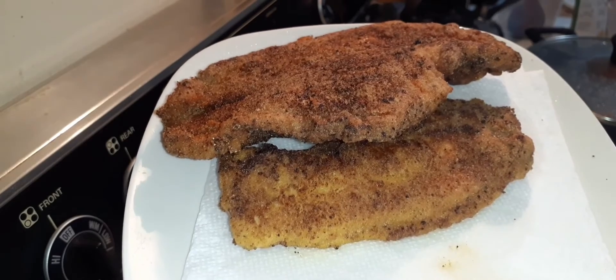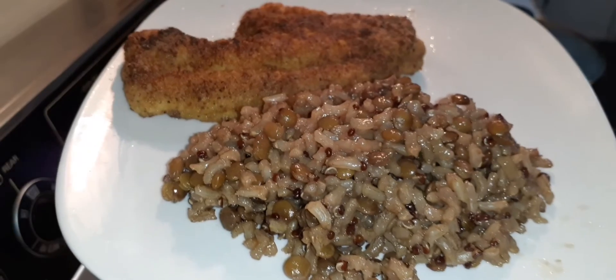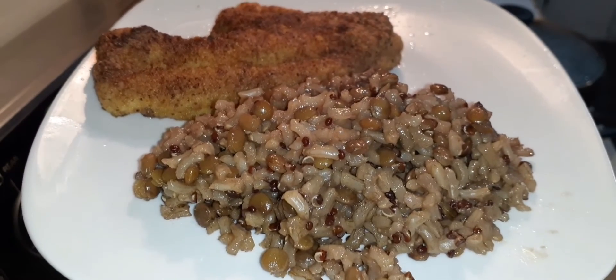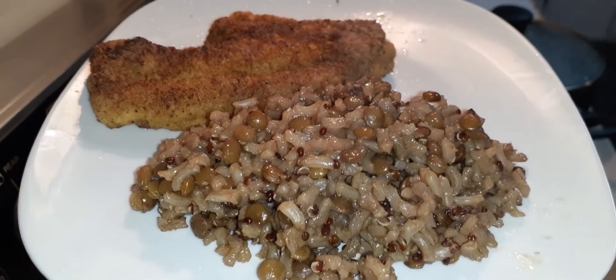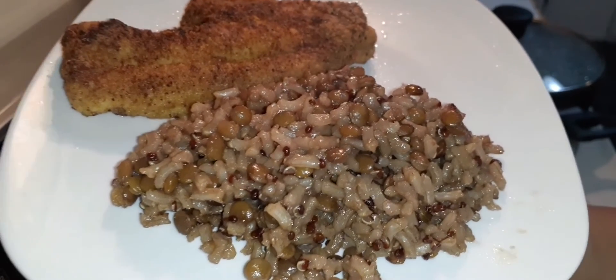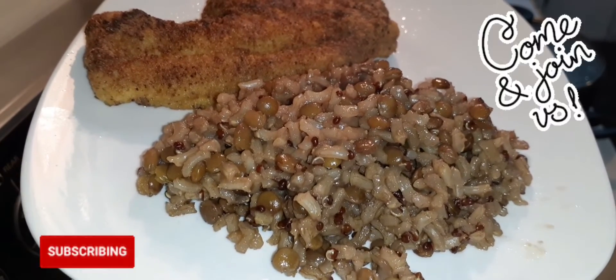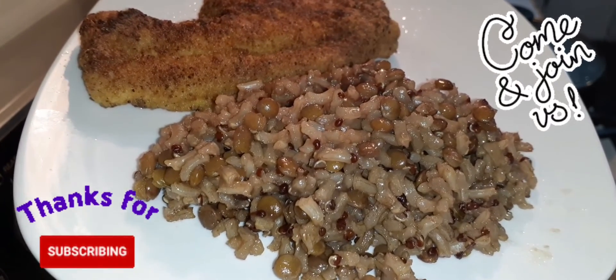All right, family, there's that catfish. It looks so good! Here's the finished product. There's my rice stuff. This smells delicious. So if you like this content, go ahead and hit that subscribe button, and I will see you in the next video. Peace.